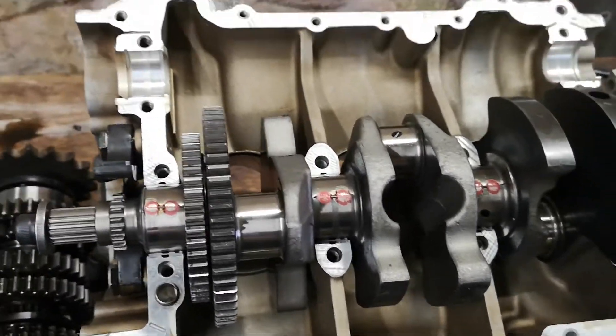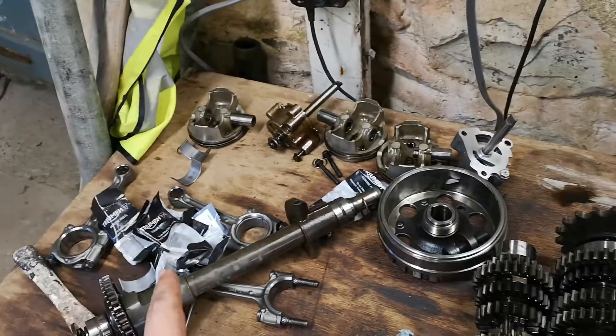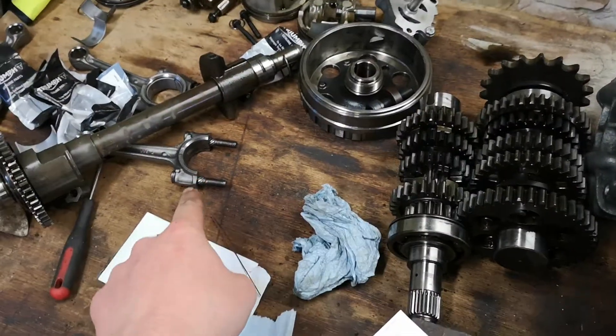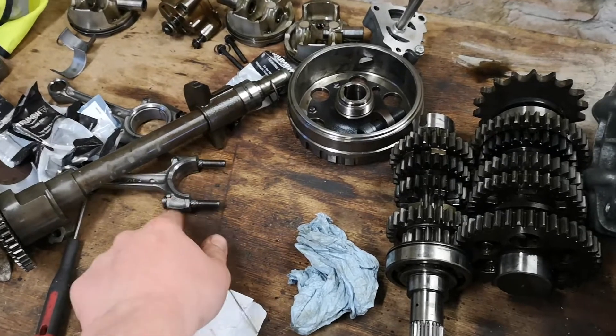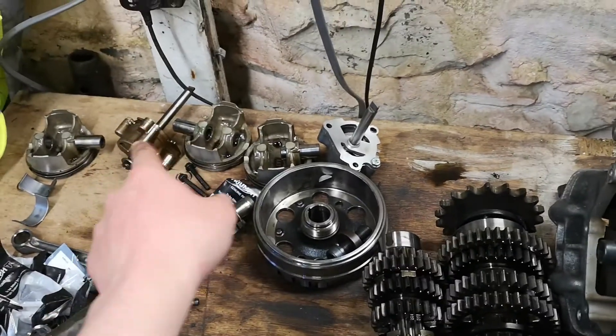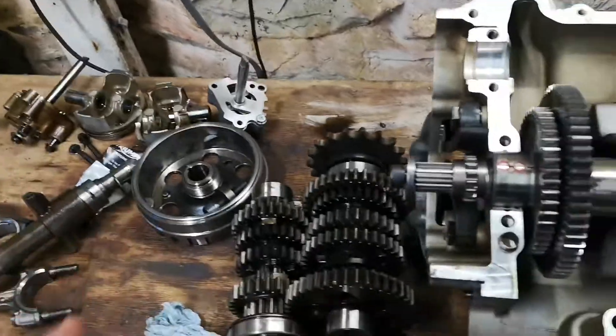That's all within specs. So we have new shell bearings all the way around, three new con rods, new bolts for the con rods, new wrist pins. There's the old pump, there's my new pump, and gaskets galore.